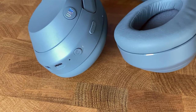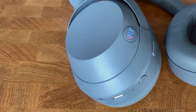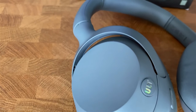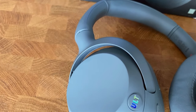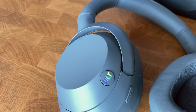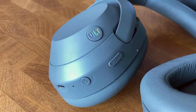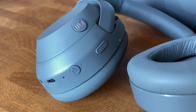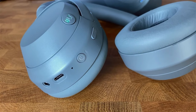They have the option of connecting two devices at the same time, so you could be watching a movie on a TV or tablet, and if you get a call, you can answer it with the headphones. Each cup has two microphones for noise cancellation and hands-free use. According to their website, thanks to precise voice pickup technology, a wind reduction structure, and multidirectional microphones, you will enjoy clearer and better calls.